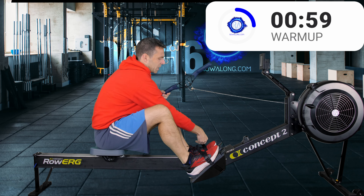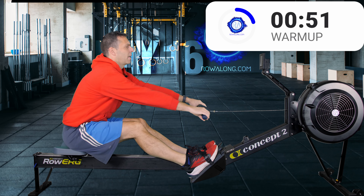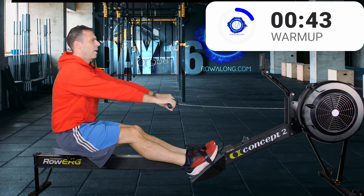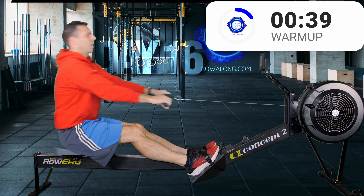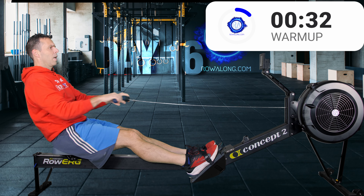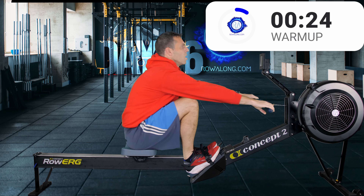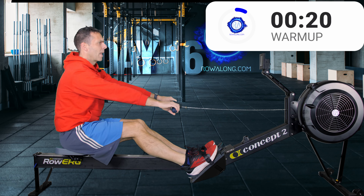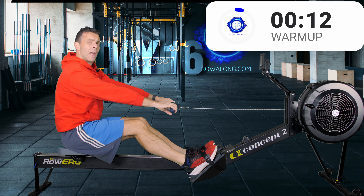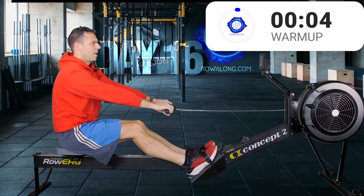Both feet in — tighten your straps and straighten your legs. Roll with your back and arms: swing over your hips to pick up that tension of the flywheel or chain, then pull in your arms, release your arms, and rock forwards. So you simply go: swing, pull, push, rock. Roll to the front of the machine with straight arms and a forwards tilt, and just press out from the front — not too powerfully, because I want you to work on holding that straight-arms, forwards-tilt position as you push your feet.